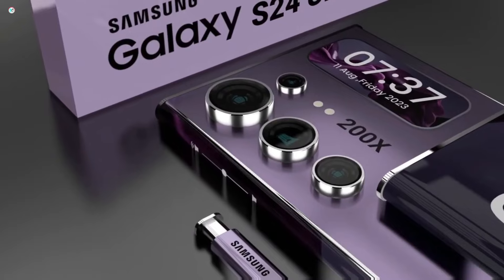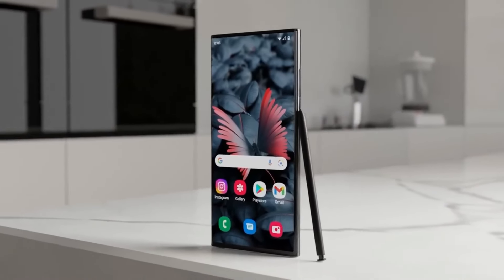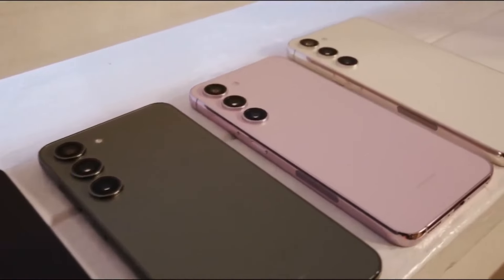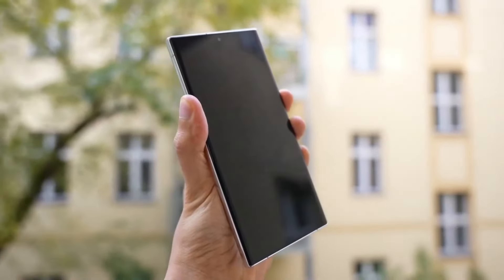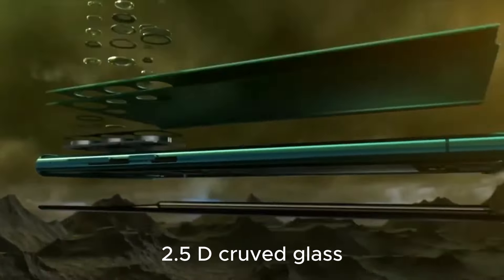A notable change observed in the images is the nearly flat display, marking a departure from the more dramatically curved screens of previous Ultra devices. The glass panel retains a subtle curve on the side edges, possibly owing to the 2.5D curved glass.